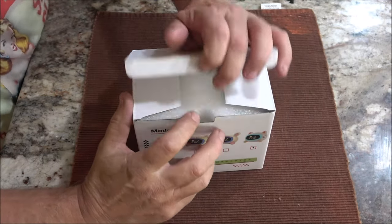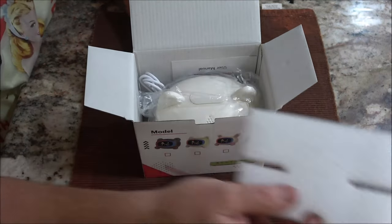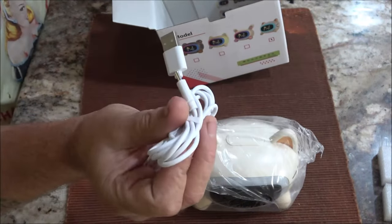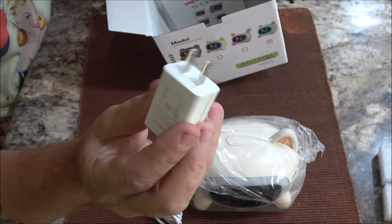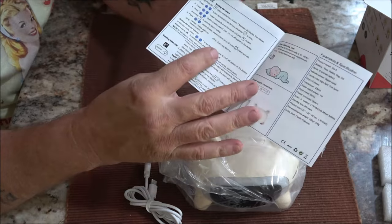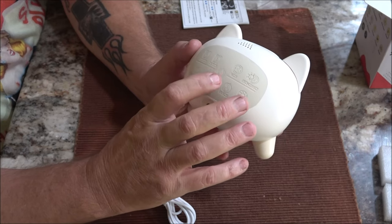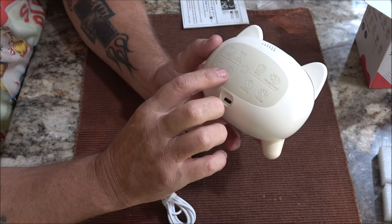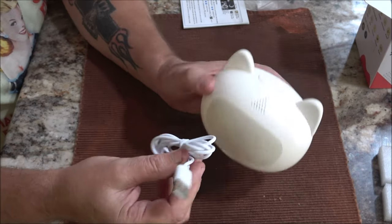I'll open this up and show you what it comes with. It's very well packaged. Here's the unit, here's the USB cord — it is USB-C. You have your adapter for the wall receptacle and very easy to read instructions in your little manual. On the back it shows you alarm one, two, power, the time, Sun and moon, up and down volume buttons, sound and light. Here's the USB port for your cord.